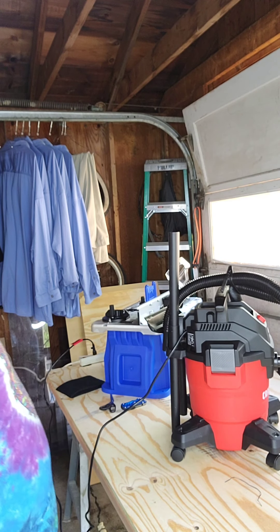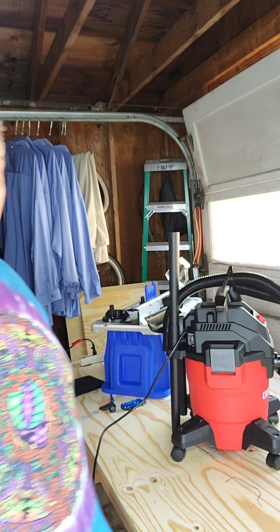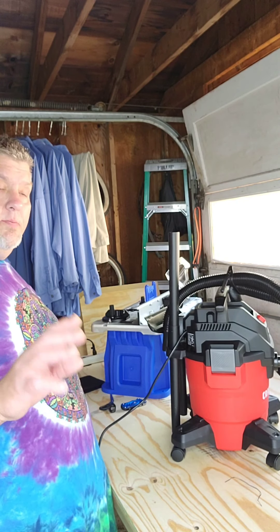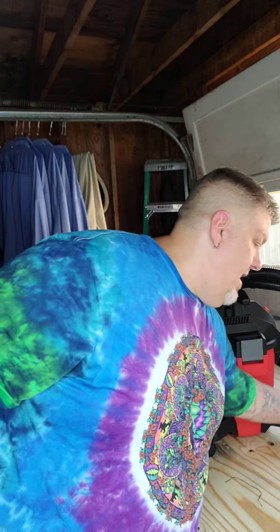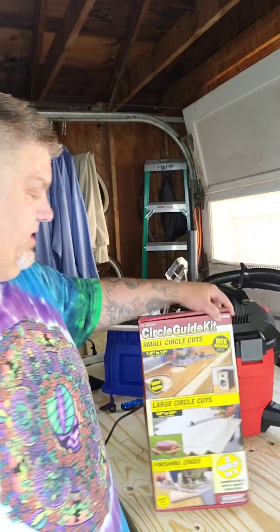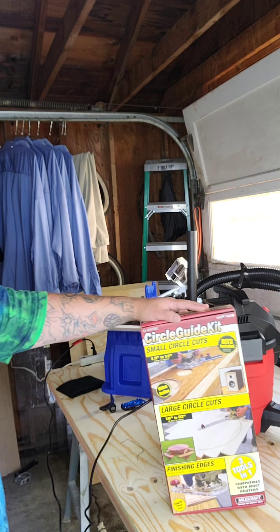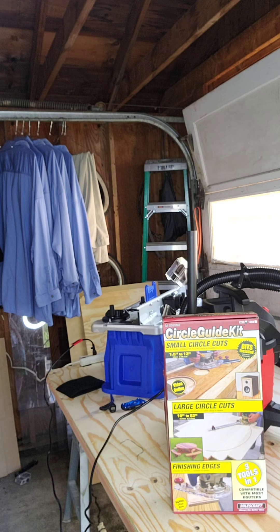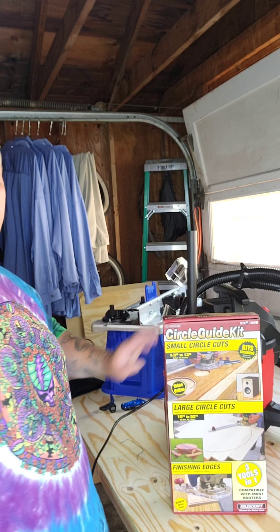Anyway, I'm going to get this set up with the router table and we'll see how it goes from there. Remember guys, hit that like button if you learned anything on the video and if it did you any good at all, subscribe and turn on your notifications to make sure you know when the next video is coming out. Believe me, we've got a lot coming. The next video in the series is going to be on this perfect circle cutter — this will be used for cutting out the holes in the baffles for the subs. I've actually got two different kinds to try out — this one's got more attachments, but the other one I think is a little bit better quality. So stay tuned guys, and thanks for watching.